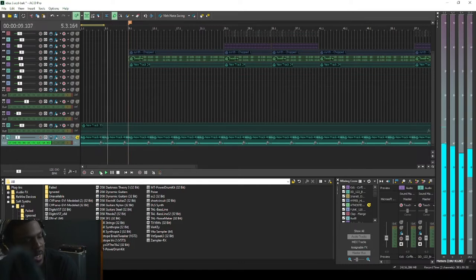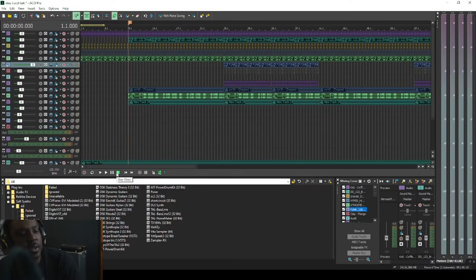You hear how it kind of distracts from that. In the final mix I'll probably do a little bit of EQ on this also just to make it fit better. So that's the first thing I did sound-wise that was different.